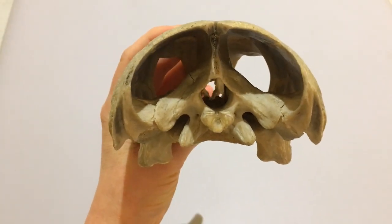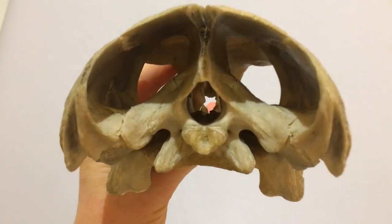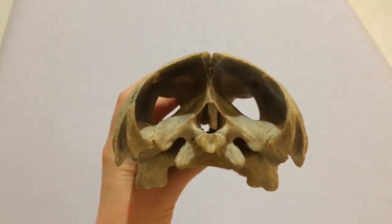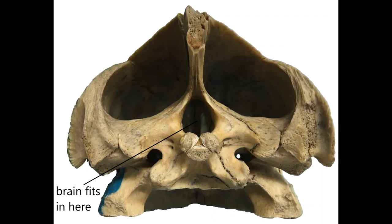Where do you think the brain goes? See the little trefoil shaped lump? That's where the backbone attaches. Above that is the hole we call the foramen magnum where the spinal cord enters the brain case. So the brain goes in here — it's not very big.